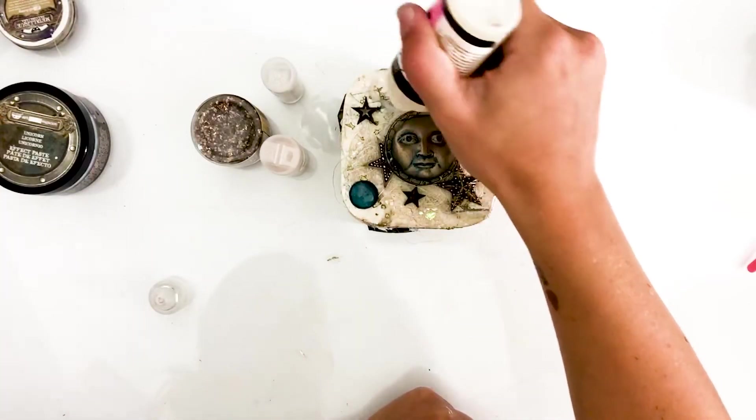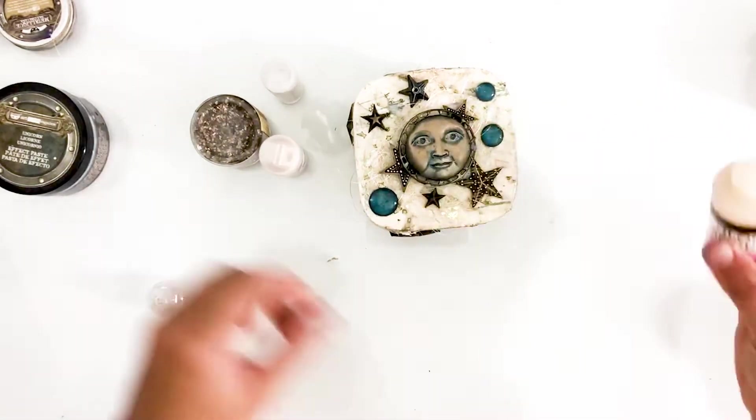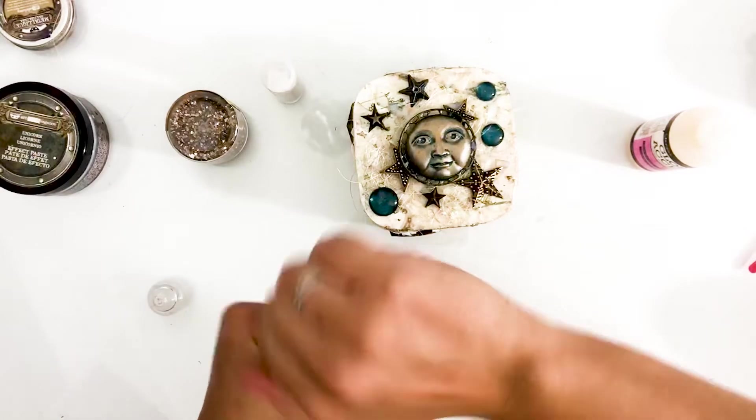I'm adding Finnabair mica flakes and glitter to really finish the project. The glitter creates a holiday kind of feeling, perfect for my winter themed box.